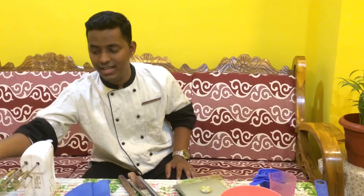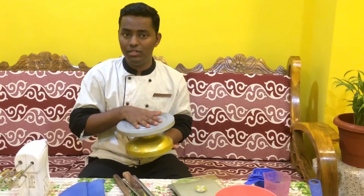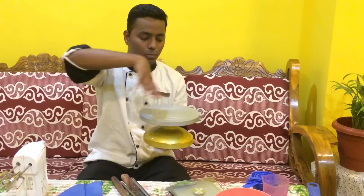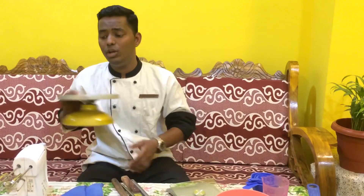I have one more thing to show you — this amazing thing is known as a turning top. When you make cakes and do icing, you don't need to move around the table. This will come to your aid — just turn it once and it keeps moving for a long time, so you can make icing very easily.